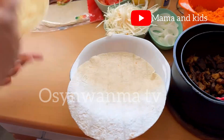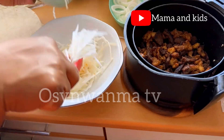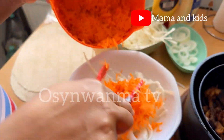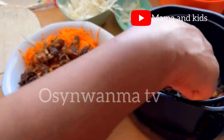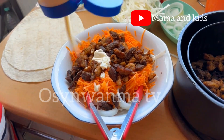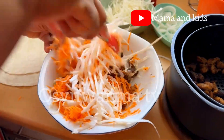Now this is our wrap — this is what we wrap everything in. What we want to do right now is mix our salad and vegetables: that's cabbage, onion, carrots, and our protein — the chicken and beef.